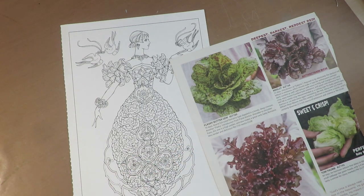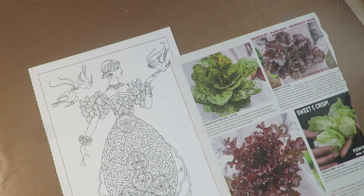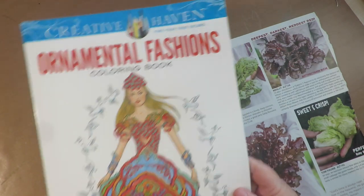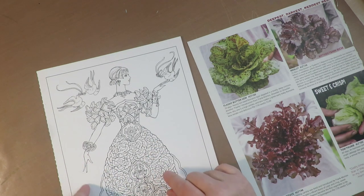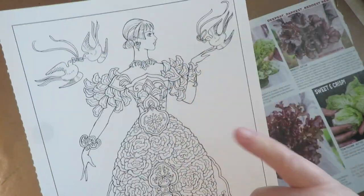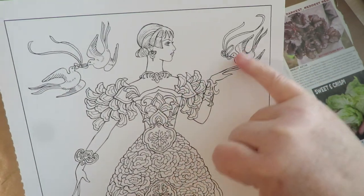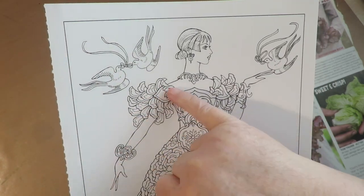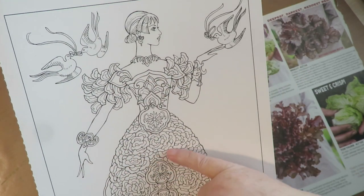I'm going to use this body here — the upper body of my doll. It came from the Creative Haven Ornamental Fashions coloring book. I'm going to disassemble it and use it in a completely different way than just an adult coloring page. I'm going to keep this bent arm with a bird — I'll lose the bow but keep the bird — and make this one movable like I've done in past videos.